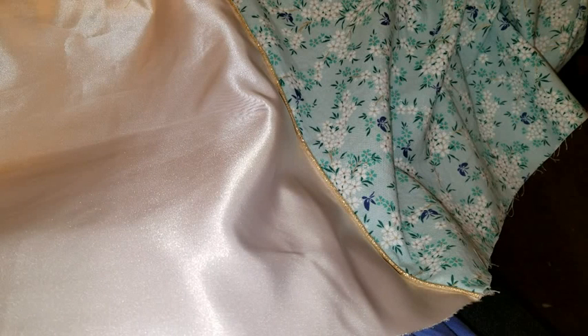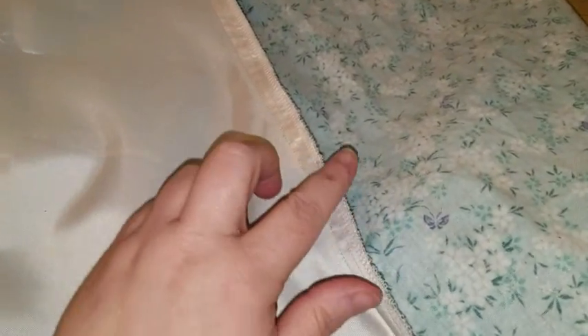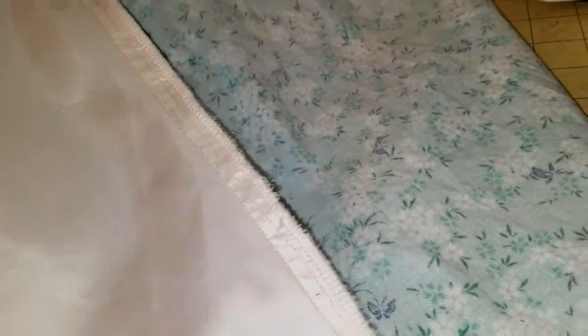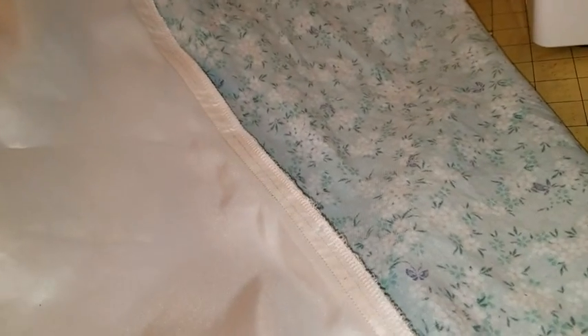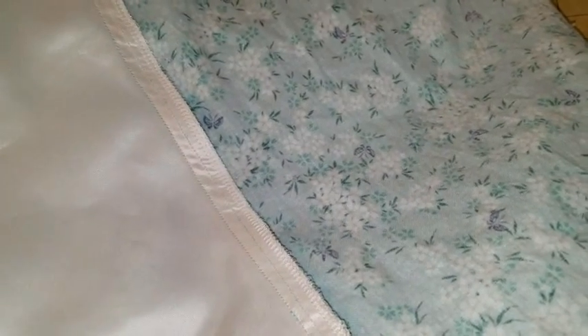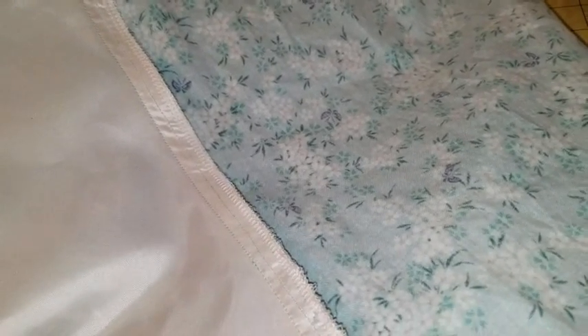One last thing about the skirt: taffeta has a tendency to fray quite badly. Even just in sewing this you can see a little bit of fraying on the edges, which is actually pretty good given that I cut this taffeta a few weeks ago. Along the edges of the wedge where it attaches to the skirt, I made a personal choice to serge these seams. If you have a serger or access to one, I would recommend doing it so the skirt isn't fraying — but you don't have to. It's just a personal choice.